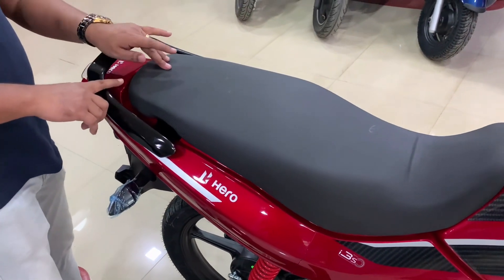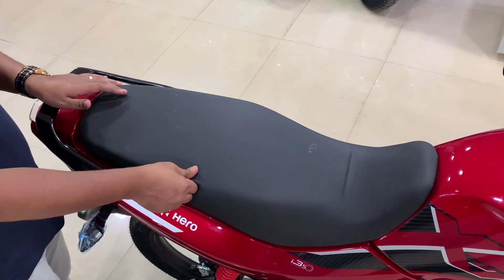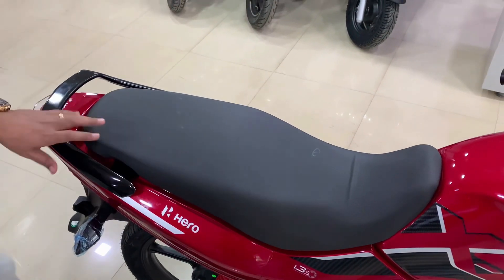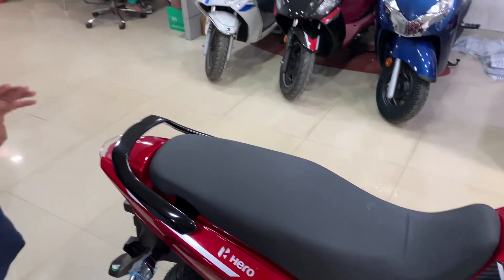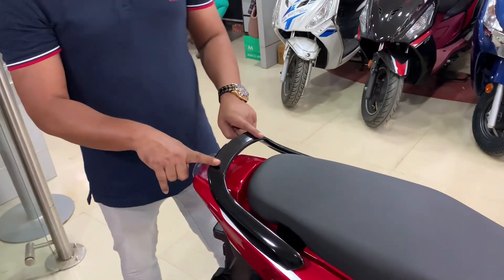Let's talk about the sitting arrangement. The seat is quite long — it is a single two-level seat. Considering long travel coverage, the heat circulation will remain manageable. The seat is quite good. With the grab rail, it is finished in black color.